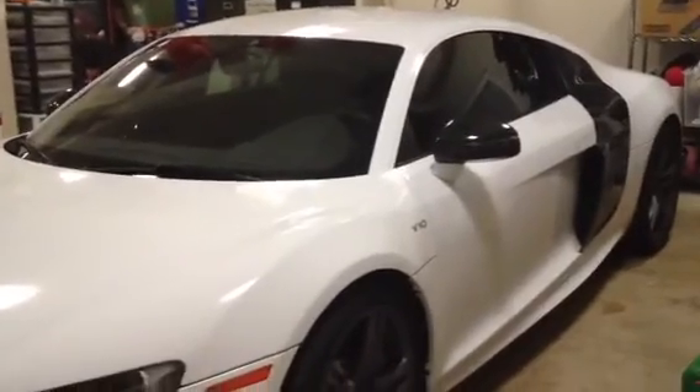My favorite part is right here — when you open it, it says Audi R8 and it lights up. My other favorite part is the carbon fiber mirrors inside blade. So this is my dad's Audi R8 V10.